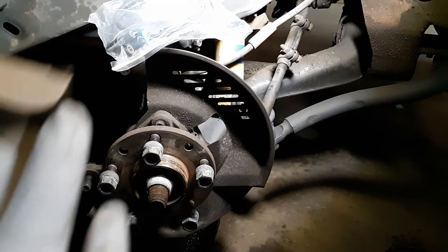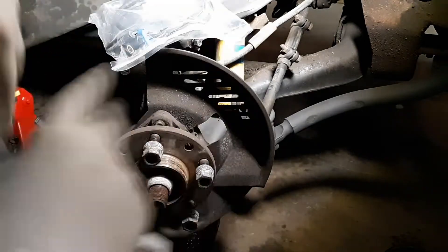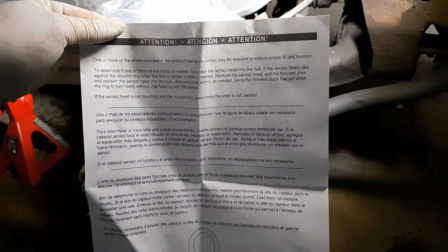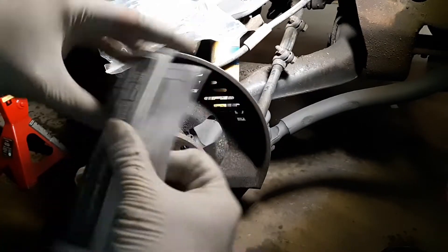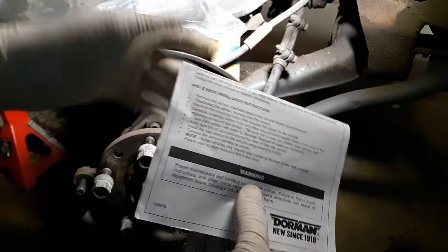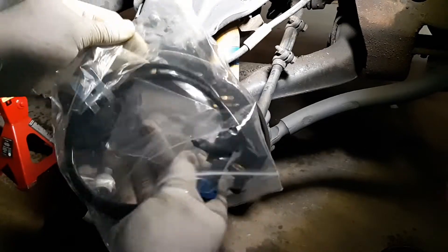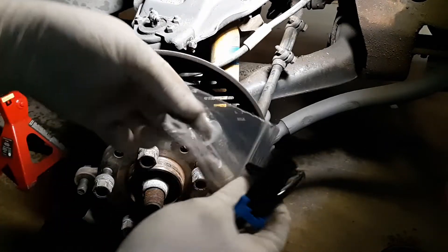It's got the same connector and same sensor. Now, on a serious note, there are some shims — you can pause and read that yourself. It basically tells you everything you need to do before you install the new one so it's covered under the warranty. This is a lifetime warranty part.